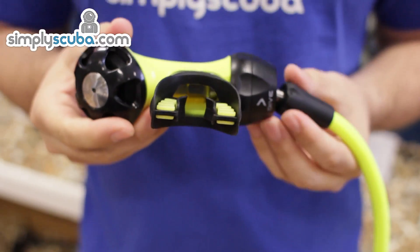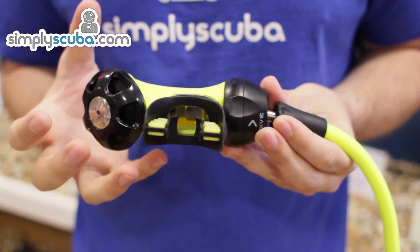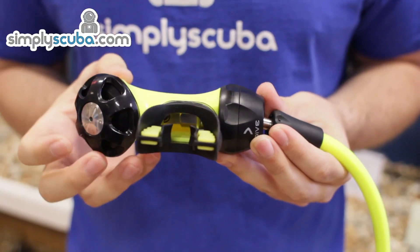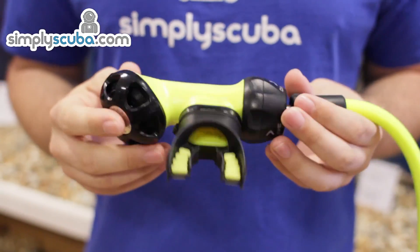This regulator is a servo-assisted second stage, which means you get a nice large volume of air pushing into your mouth as you need to breathe in. And that is the Omega-3 Octopus.